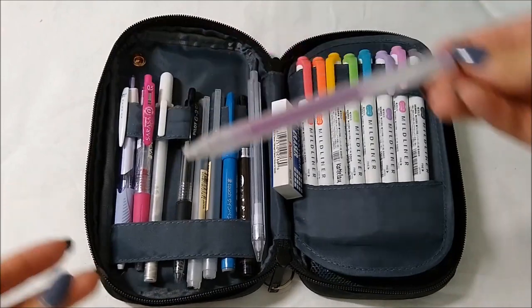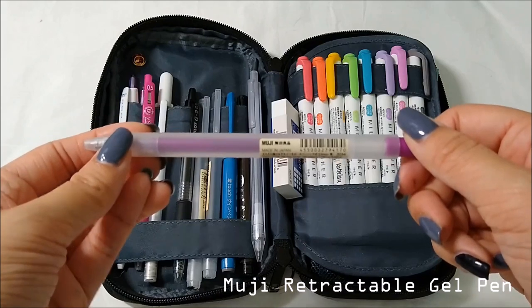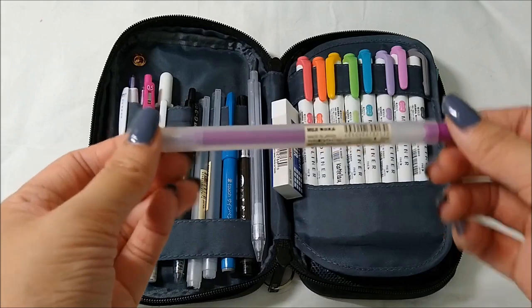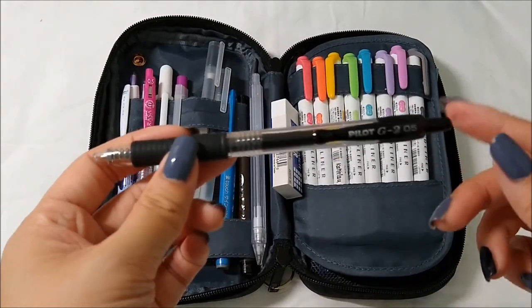Another pen I feel like I'm going to be using a lot this school year is this Muji retractable pen in purple. As I said, colored pens are really useful for writing notes and checking homework. This is their new style — I don't know, Muji, what are you doing.